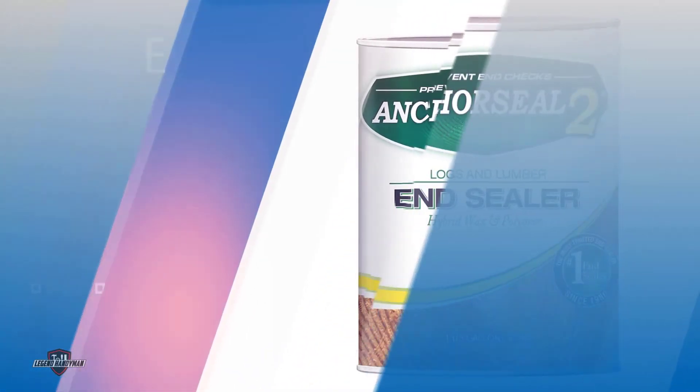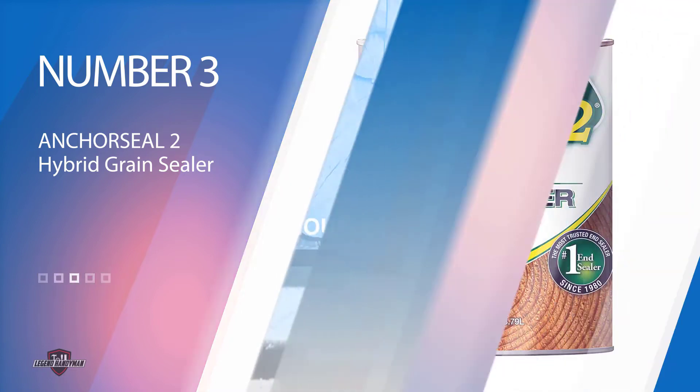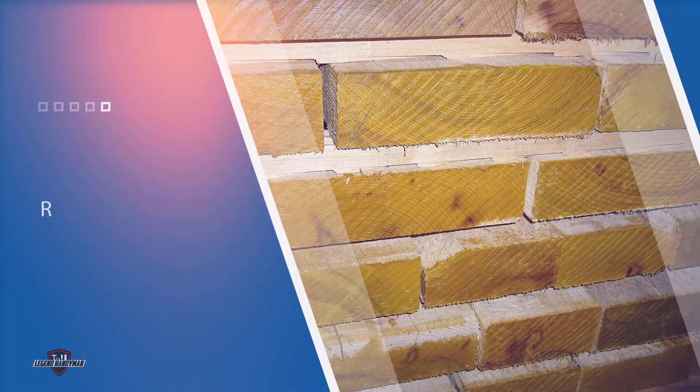Number three: Anchor Seal 2 Hybrid Grain Sealer. Anchor Seal is most widely known to protect wood against end grain checking. Anchor Seal does reduce cracking by quite a bit — the sealer really cuts down on checking. It actually decreases cracking by about 90 percent. The quality is really good and it's totally worth it.